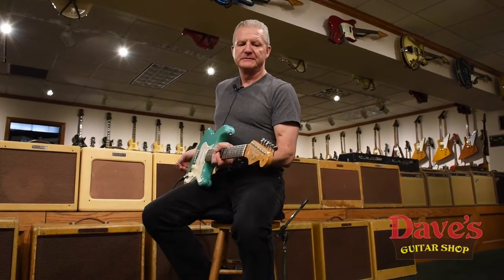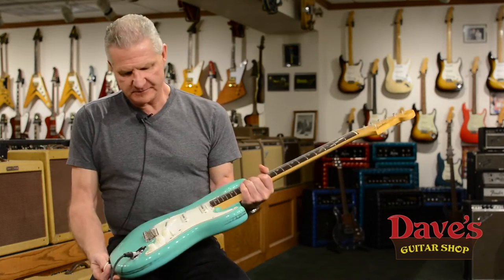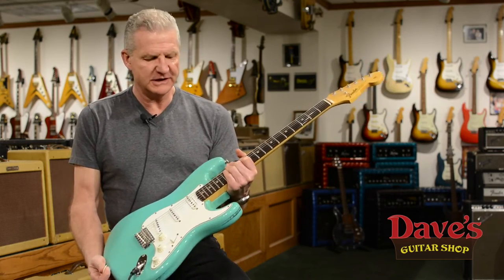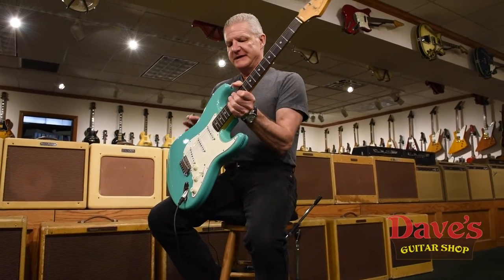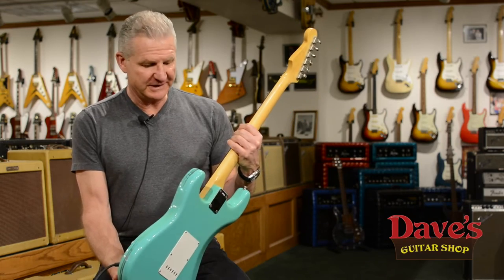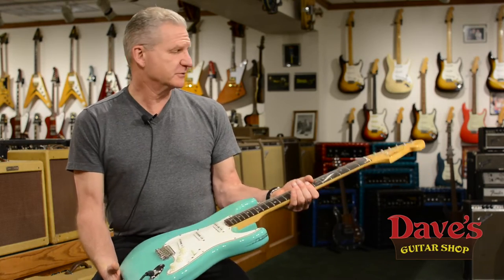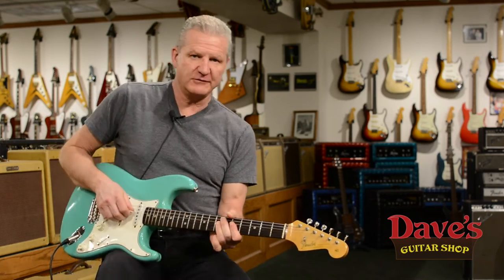We've got a wonderful '65 Strat here, rear color, foam green — incredibly clean guitar. The only damage done to it was from a bodyguard that was installed when the guy got it new, and it damaged the finish around the edges here. We cleaned it up best as possible, but it's really the only wear and tear on the guitar. It's a super rare color — one I've been looking for for quite a while, and it's nice to have one in the collection.